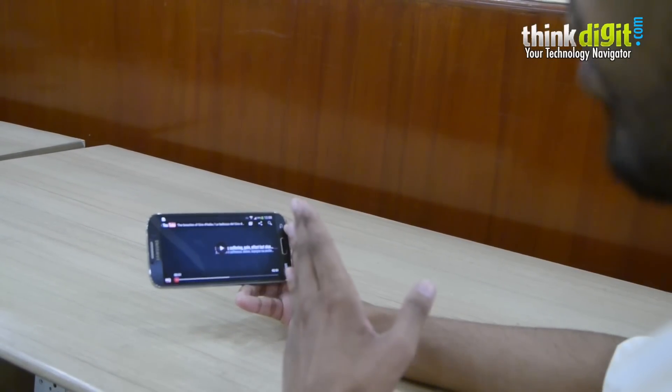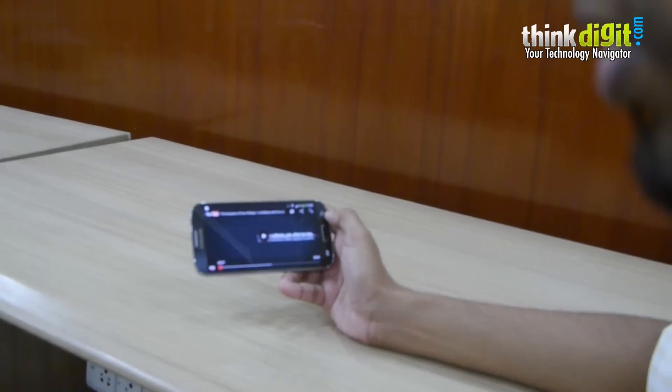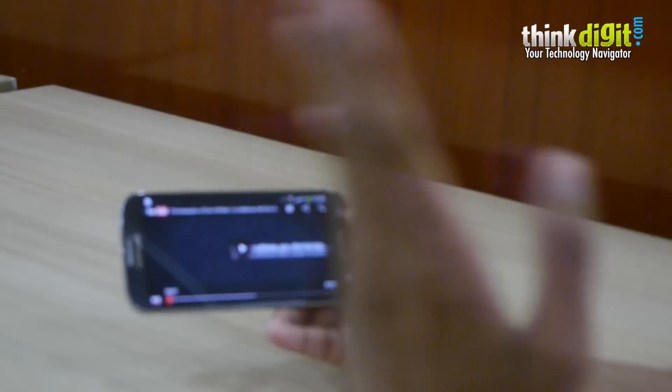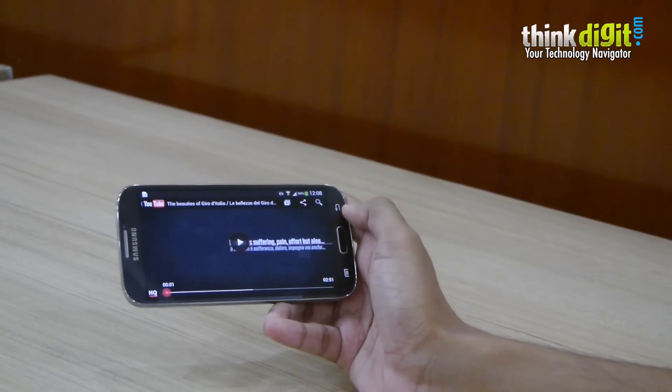The advantage of that is when you are playing back a video and you suddenly turn away to answer somebody or to talk to somebody, the video immediately pauses, and once you look back at the phone, it resumes. In an ideal scenario, it should work perfectly fine.